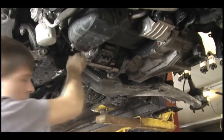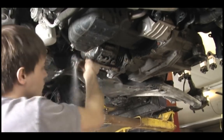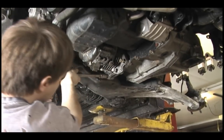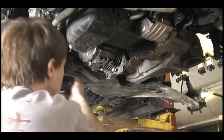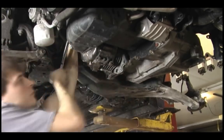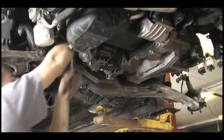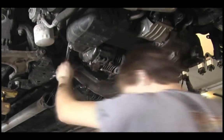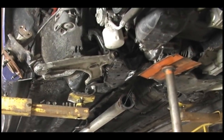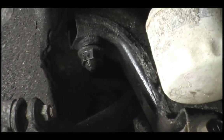Once we got the tailstock off, we can loosen up the bolts holding the transfer case to the transmission. I got the transfer case a little bit loose there. These are the subframe bolts that I loosened up just to lower the subframe a little bit — there's one on each side that I just loosened.